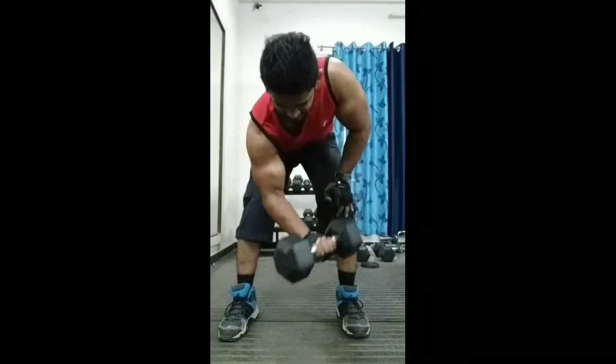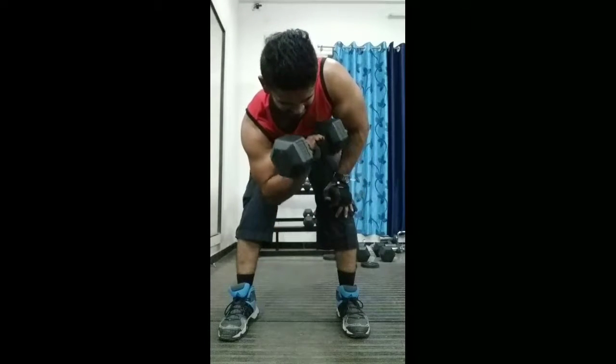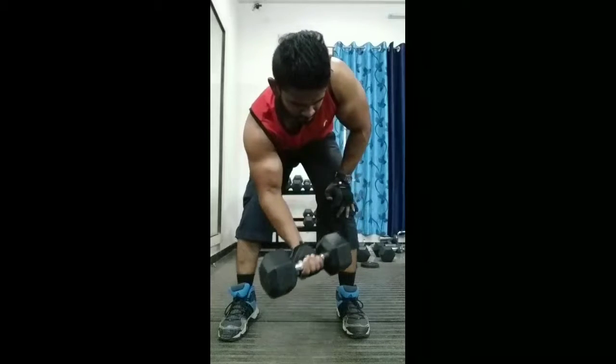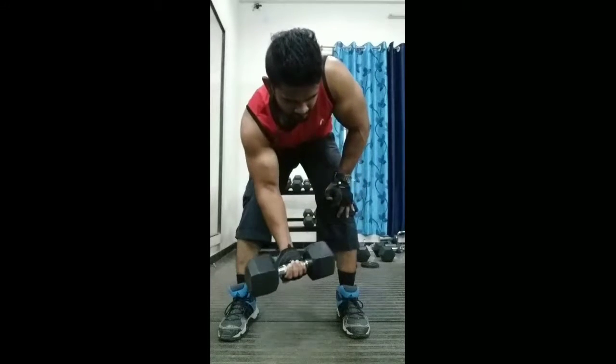Now I'm going to show you one of the very best bicep peak exercises. It's quite underrated — not many people do it. I learned it from Arnold Schwarzenegger and I do this bicep exercise in every workout. It's called the standing concentration curl. It also has a seated variation, but in the standing variation I feel a much better contraction in my biceps compared to the seated variation.